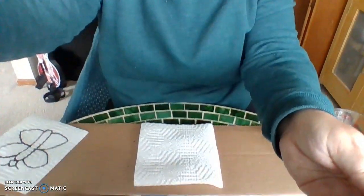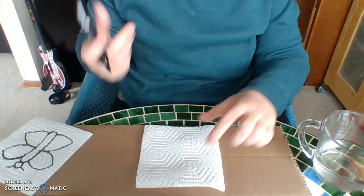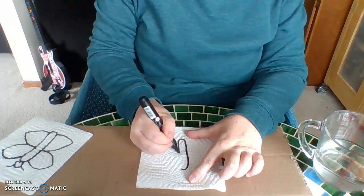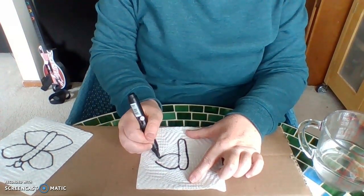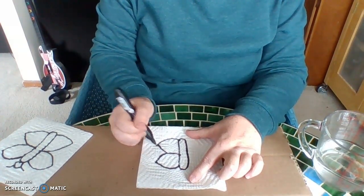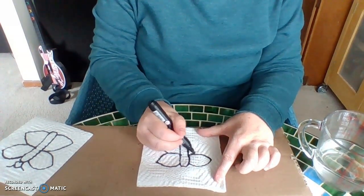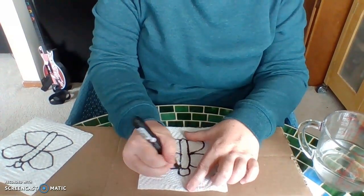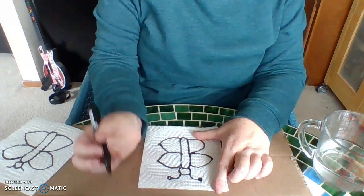Right here I have my paper towel and I'm going to draw my butterfly. I've got my little abdomen or thorax — I guess it depends. A lot of butterflies have two parts. And my wings, a little head, maybe some antennas. There we go.